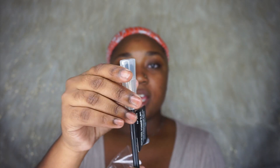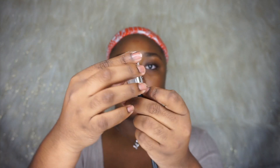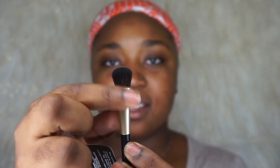Here's the large eyeshadow brush — it has the tag on there and the plastic cover, so let's pull that off. This one is very fluffy and very nice. It's not super dense. I would actually recommend this for highlighter because it will get more product on the face and concentrate the highlighter more.